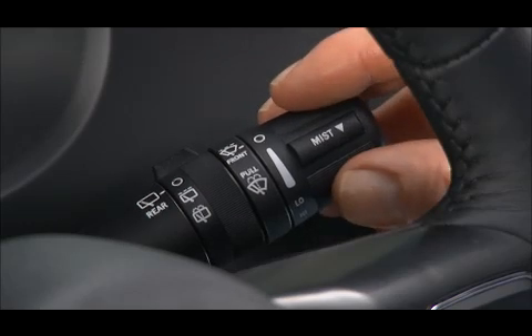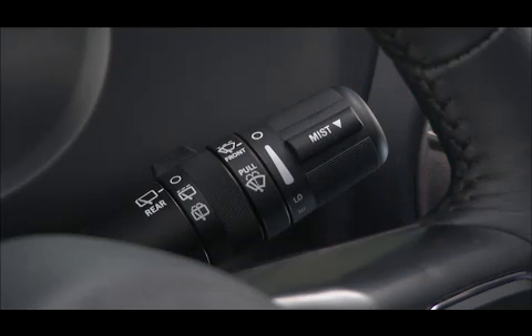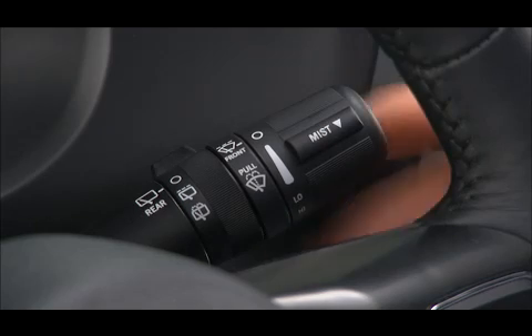The mist feature is handy. Just push down on the lever for a single wipe to clear off road mist or spray from a passing vehicle. A rotary ring switch on the control lever operates the rear window wiper washer function.